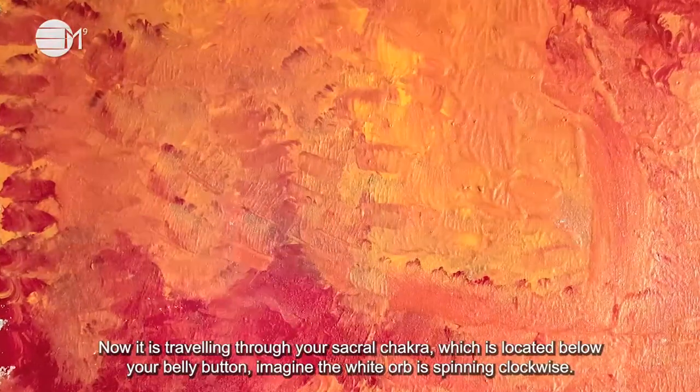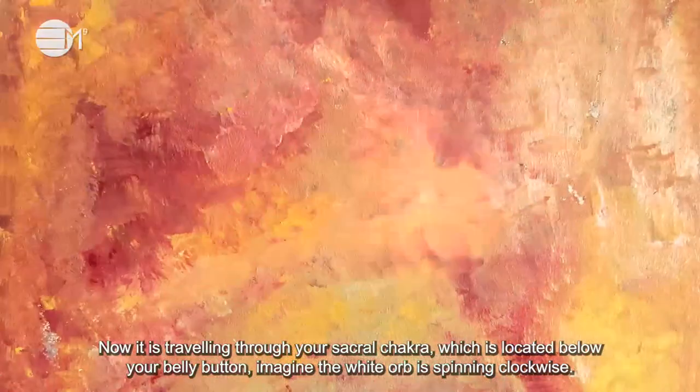Now it's travelling through your sacral chakra which is located below your belly button. Imagine the white orb is spinning clockwise.